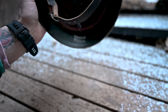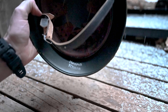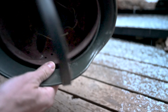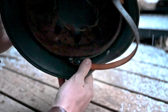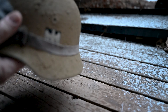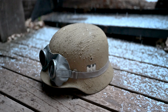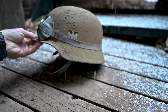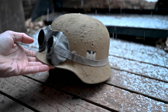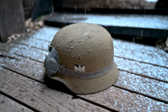On the inside there's a soldier's name on the skirt. The manufacturer of this helmet was Quist — it's a Quist size 66. Personally, Quist helmets are my favorite just because they have such a good weight to them and a nice shape. Thanks for watching, I hope you found this interesting.